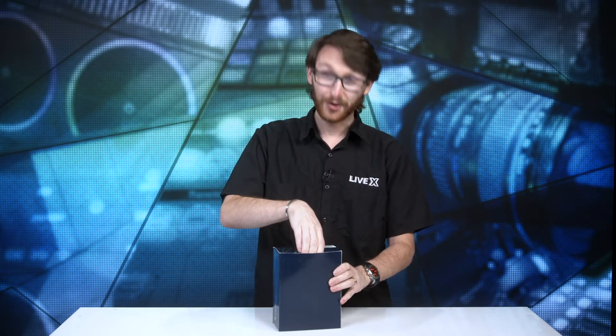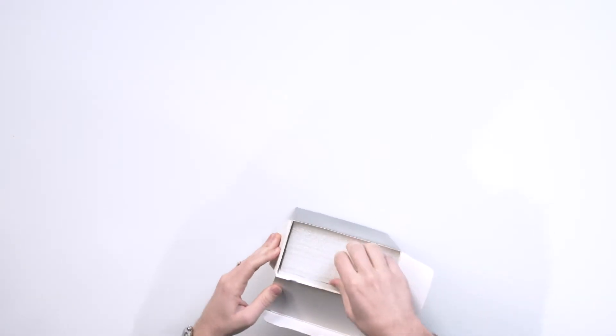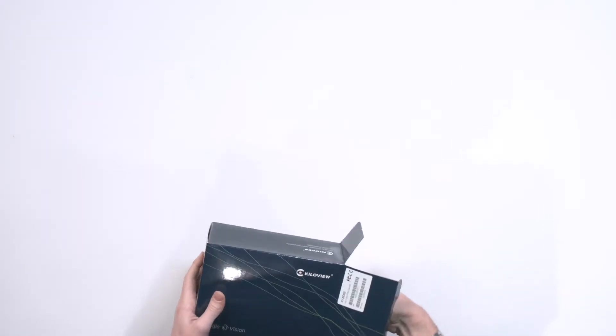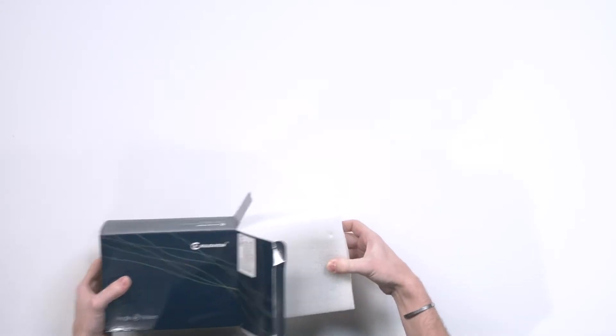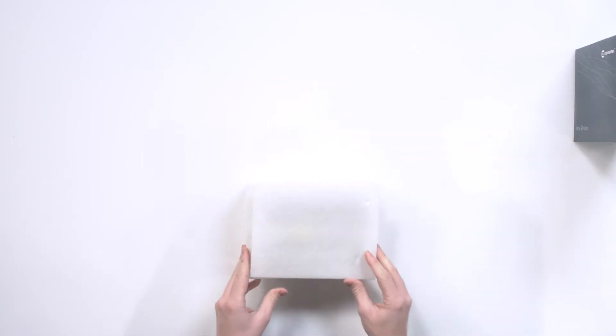Full disclosure, we have used this here at LiveX. So it's sort of an unboxing — sort of packing it up and then unboxing it again. But let's do it.